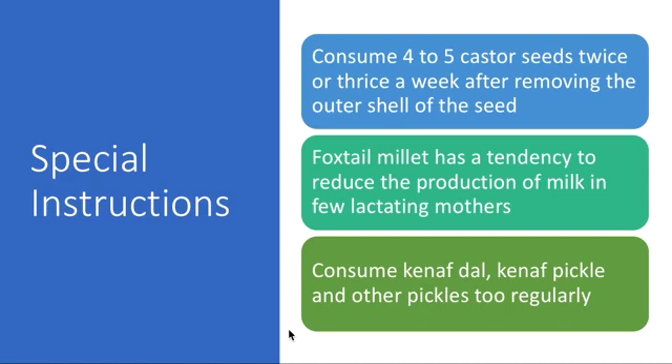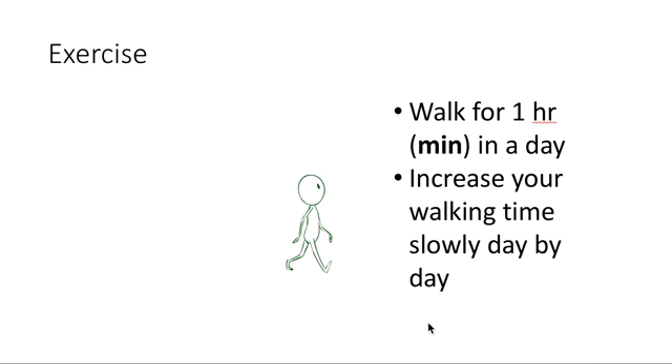You can add roselle to whatever curries you are making. Have green leafy vegetables once in a meal, preferably at lunch — it is better to make a curry with green leafy vegetables. You can find healthy recipes for those curries on this channel, and the link will be placed in the description below.